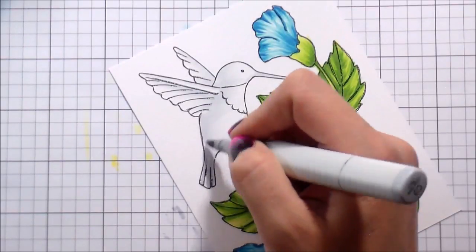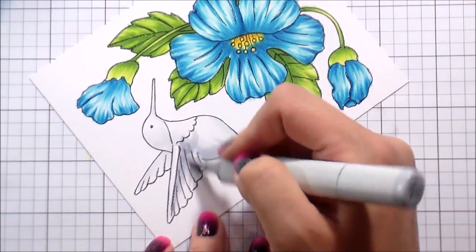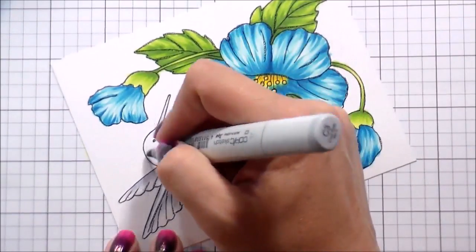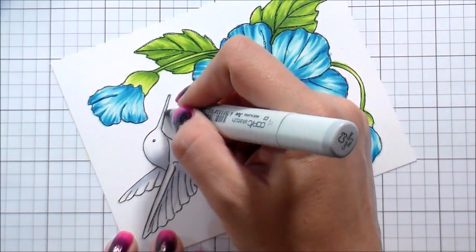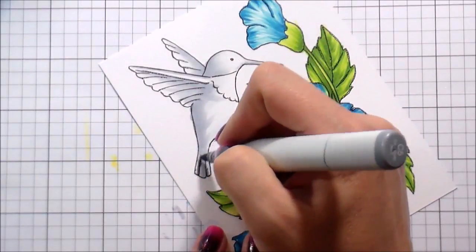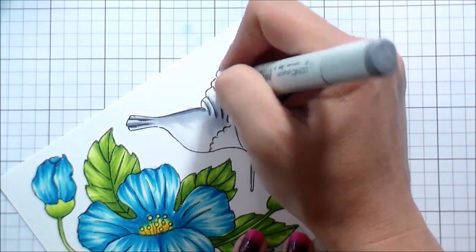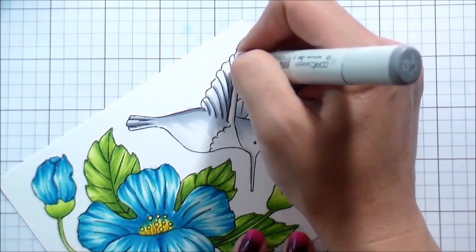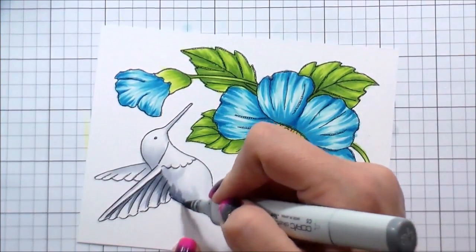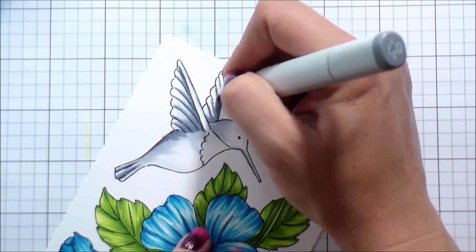I can't even remember when the last time I colored a hummingbird — I didn't like the way it came out. I think I did it with Zig Clean Colors. No surprise, I'm much more comfortable with my Copics. When I was looking at it, I had no idea what hummingbirds look like outside of the fact that their throats are usually very beautifully colored. So I Googled them, and I'd recommend that for anything you're not a hundred percent comfortable with — like if you're coloring a beagle and you own one you probably know what it looks like, but anything else, maybe Google it.